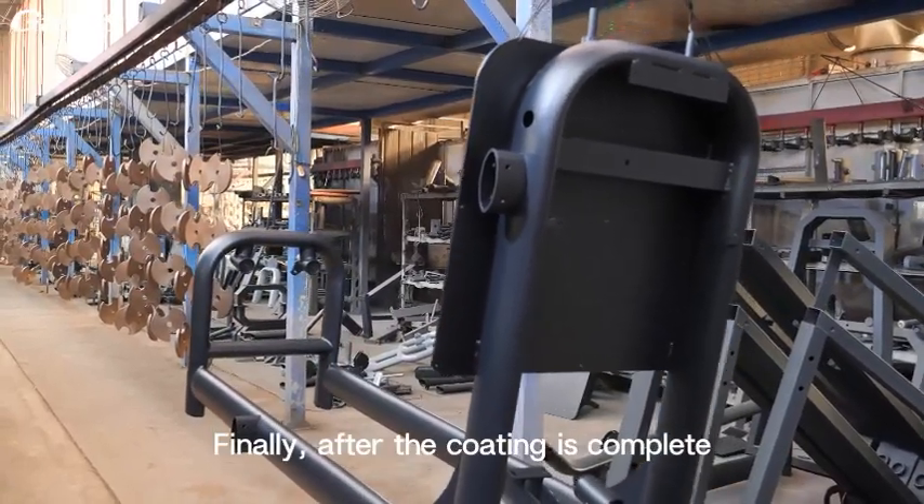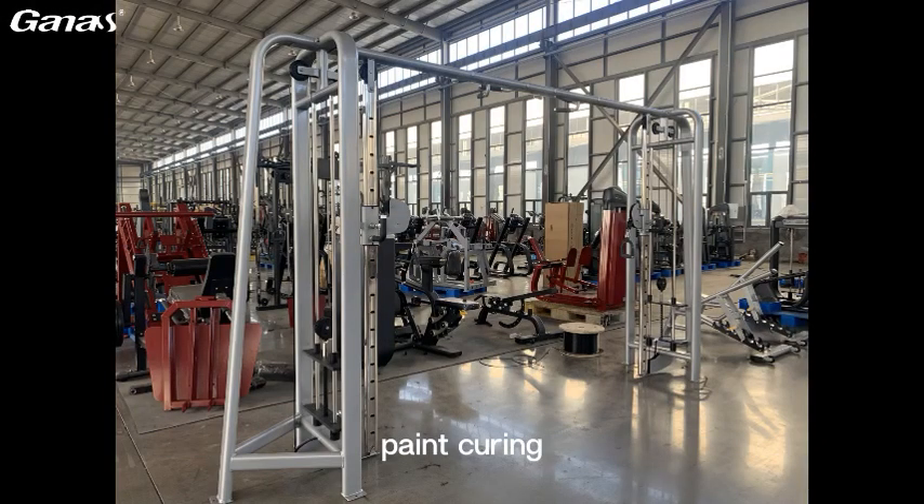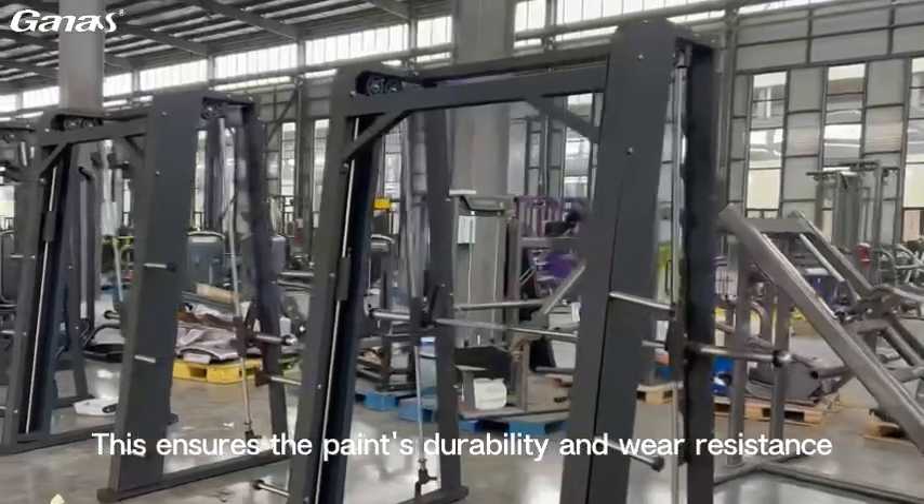Finally, after the coating is complete, the pipe is sent again to the paint booth for final paint curing. This ensures the paint's durability and wear resistance.